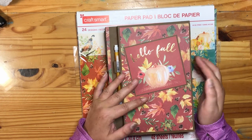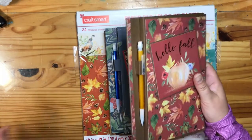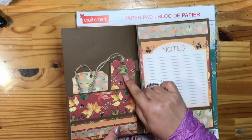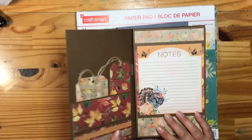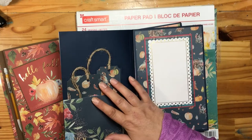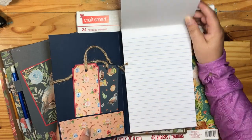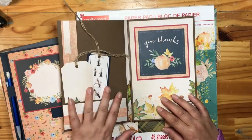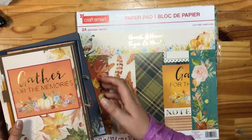I've created four of these and I think they're a perfect gift. They have a solid back, a pencil holder, and I've included a pencil with each one. When you open them up, they have a pocket, and each one has a bookmark and a tag. Then you open it and there's the journal pad. Four of those turned out super cool — very easy to make too.